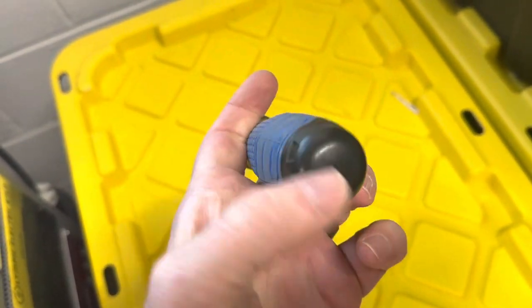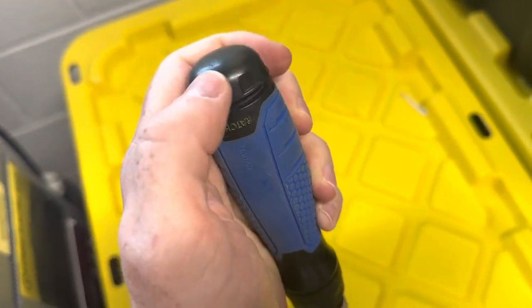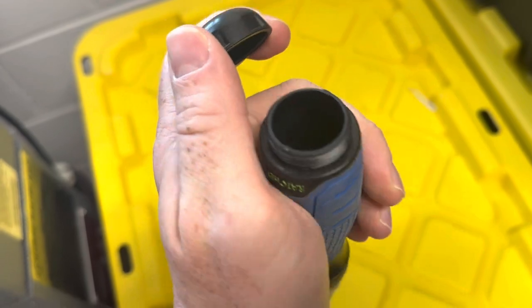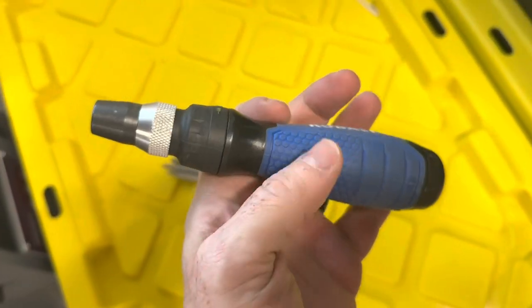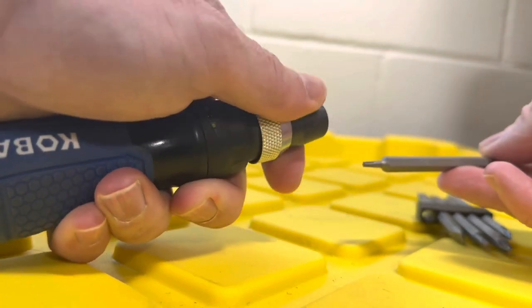The standout feature of this screwdriver is its quick load mechanism. With a simple push of a button, you can easily and quickly change between 10 different screwdriver bits, eliminating the hassle of manually swapping bits. This saves you time and effort, allowing you to switch between different types of screws seamlessly.